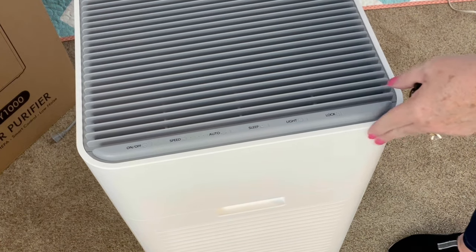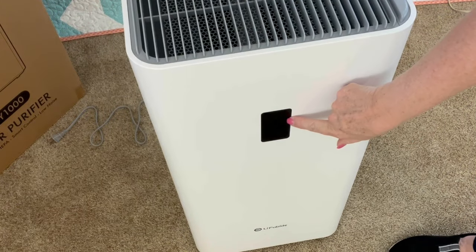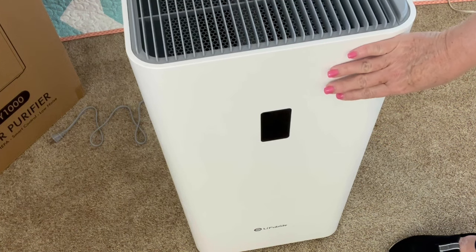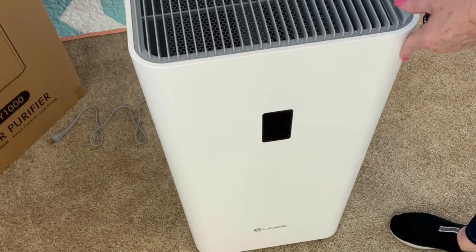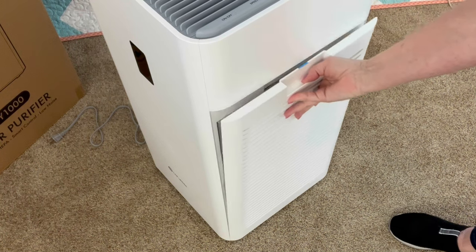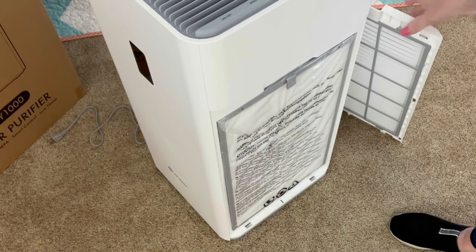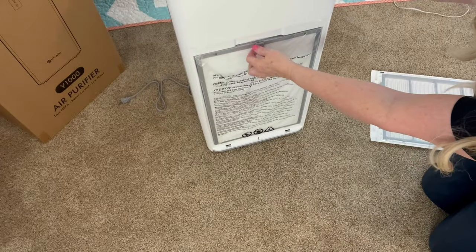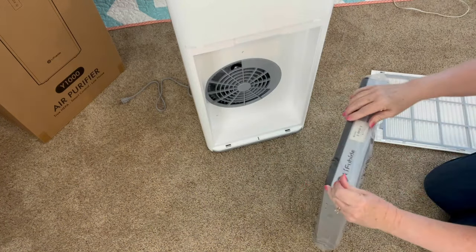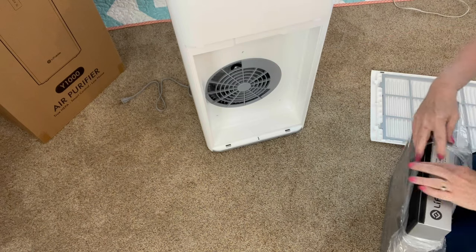It's set on casters so it has wheels, making it easy to turn around. This is the display screen and we'll see it when we get the air purifier plugged up. First I have to take off this door right here and get the HEPA filter, which is right there. It's in plastic, so of course I need to remove the plastic. I've got the door off to take the HEPA filter out. I'm going to pull this out, take the plastic off, then put it back in. You can see the fan there for the filter.